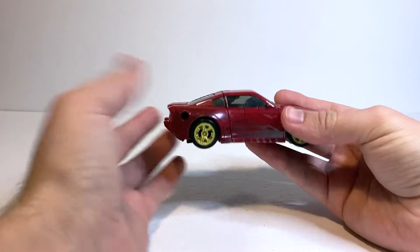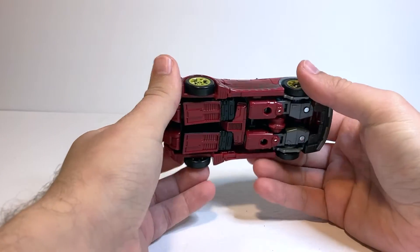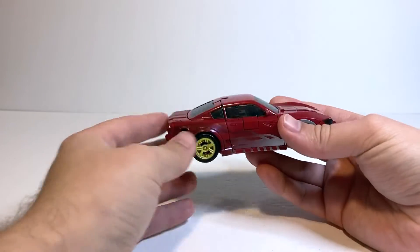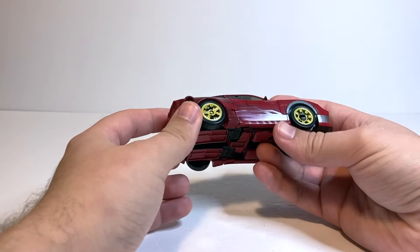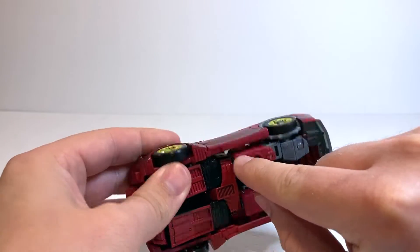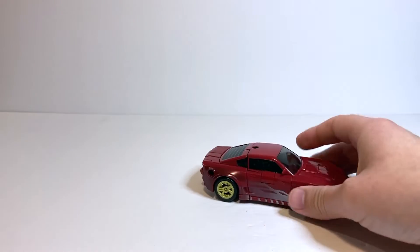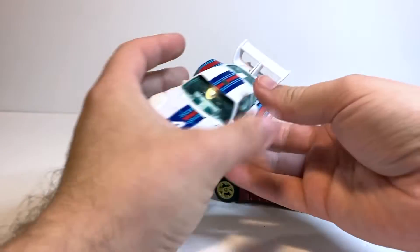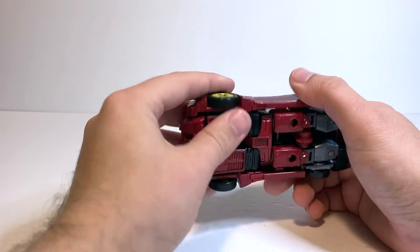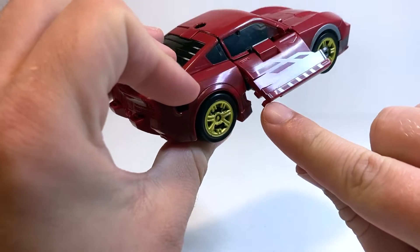In terms of transformation, it's pretty much the same as the Studio Series Jazz mold, with a few more tabs in places that mold didn't originally have, so it's not exactly the same process. To start off, we just want to untab these doors — they tab into the arms here. Unlike Jazz, they actually clip into these back parts, which makes the vehicle mode a lot more stable, because Jazz had this issue where these pieces could just rotate around, which sometimes made it hard to get all four wheels sitting on the ground. With Knockout, it actually locks in place. There are a couple of interlocking tabs there and I've seen a bit of stress on these, so you just have to be kind of careful.